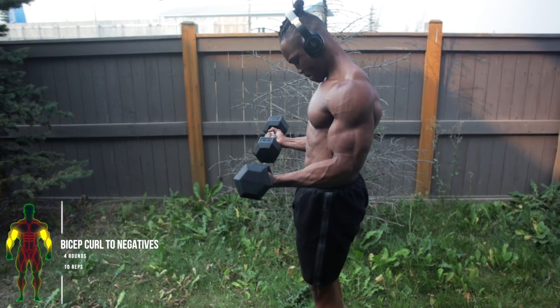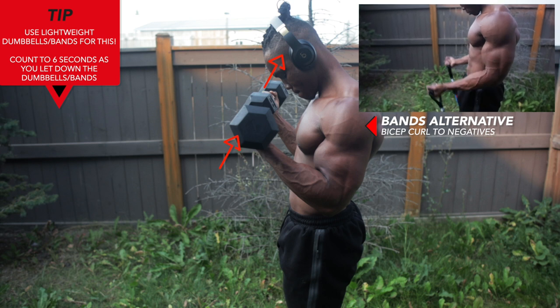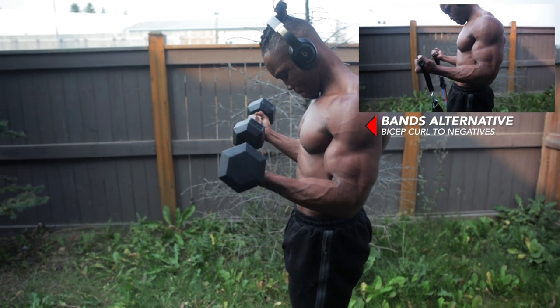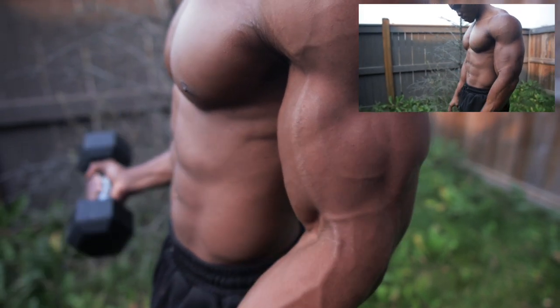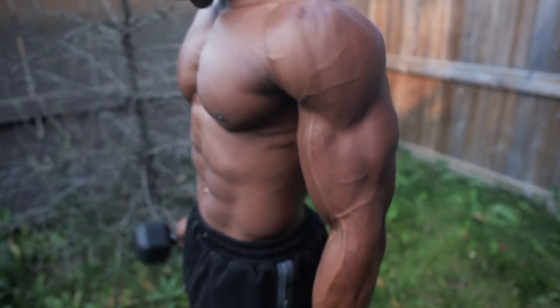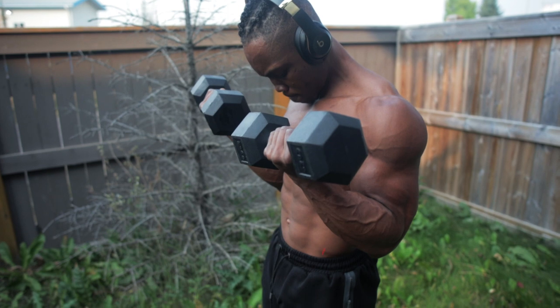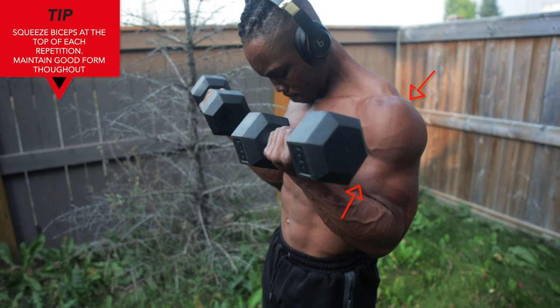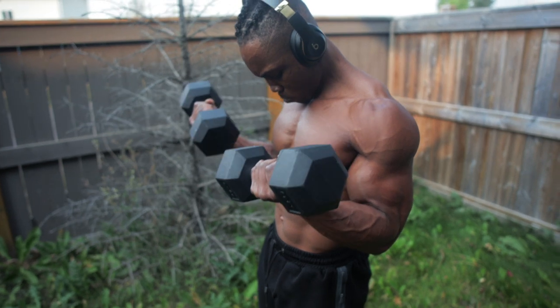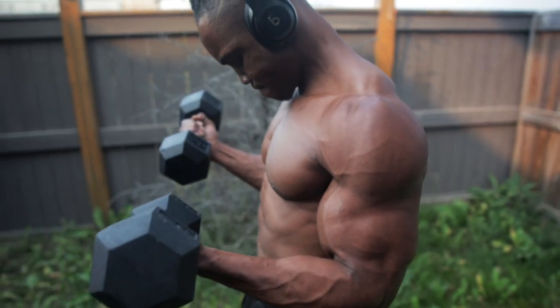Next we've got some bicep curl negatives — four rounds, ten reps. You can also do this with resistance bands. You want to use lightweight dumbbells or bands for this, and you want to count up to six seconds as you let the weight down on each rep. This workout mainly targets your entire biceps and brings them to complete submission. Squeeze your biceps at the top of each repetition, maintain great form throughout — don't lean back, keep elbows from flaring, and respect time under tension.